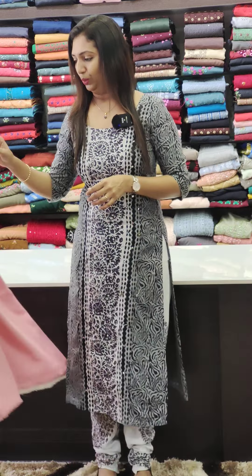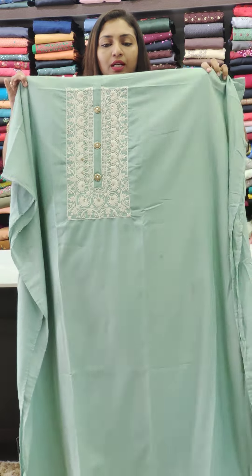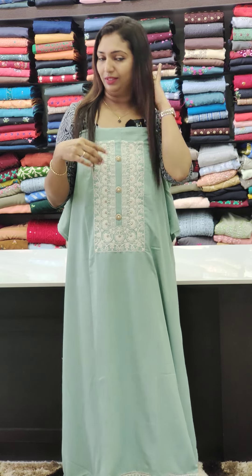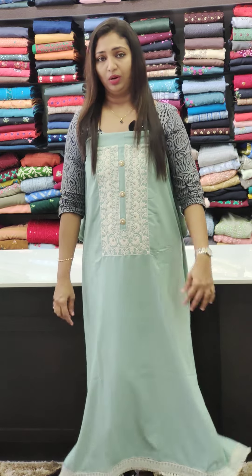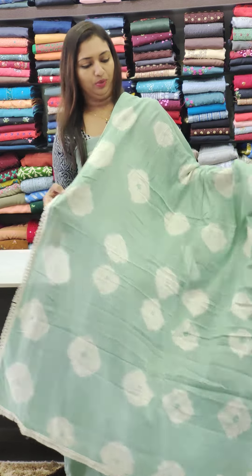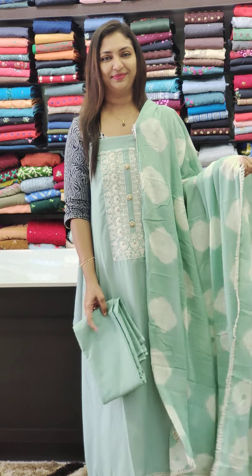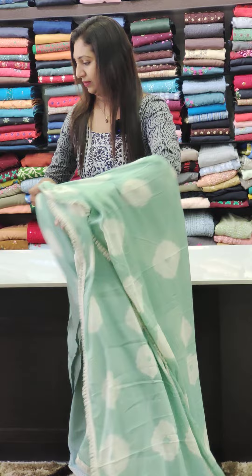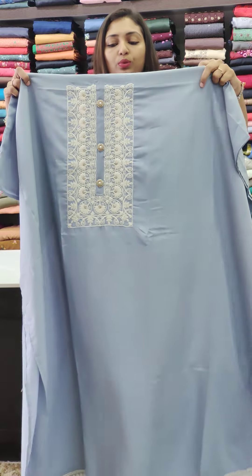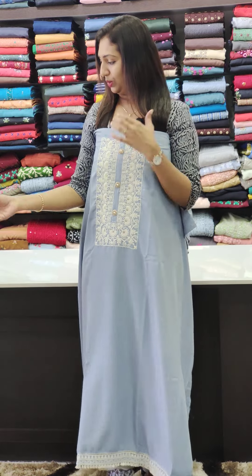This is the blue shade. I will stitch it in a simple way with a normal cotton lining. It is a nice color. This is a light blue. It is a green shade — make sure you have a shade.